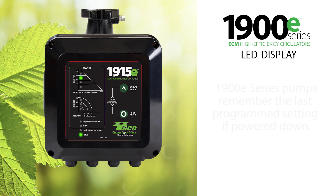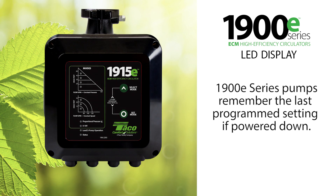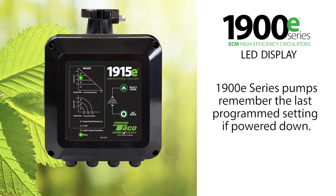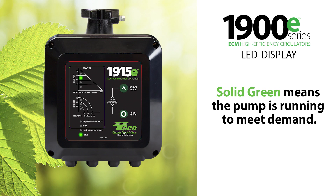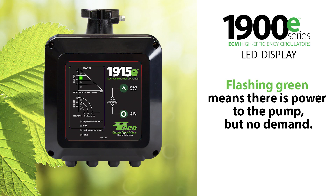If you power down the pump, the 1900E will power back up in the mode it was last configured in. The status light will indicate if the pump is running or not. When the status light is solid green, the pump is running to meet demand. If there is power to the pump but there is no demand for the pump to run, the status light will flash green.